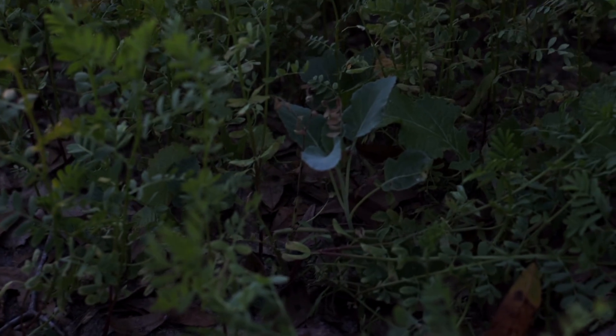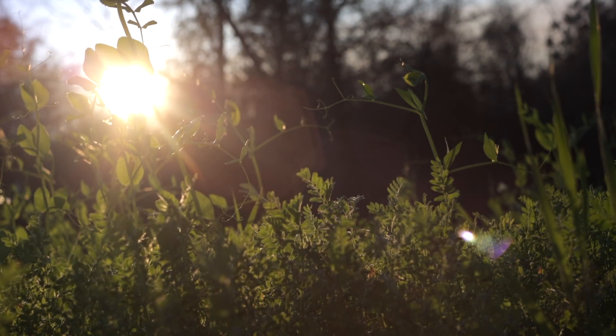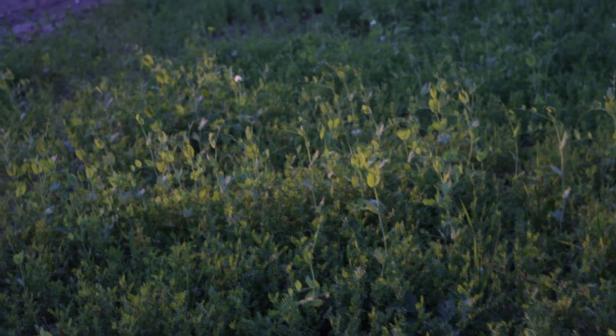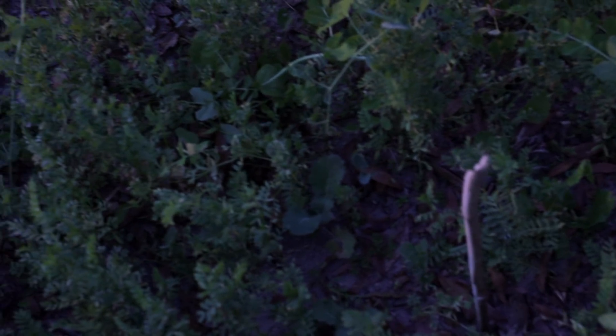There are a lot of little brassicas in the mix — you can see little brassicas scattered all the way through. Even if we just called this a cover crop area and we chopped it all down and used it for mulch, or turned it under to feed the soil, that would be worthwhile. But I think there are plenty of peas we could pick out of here.